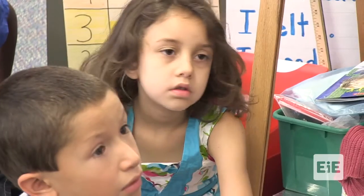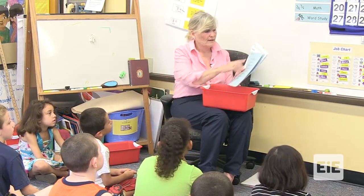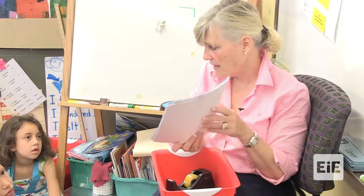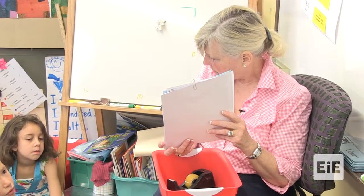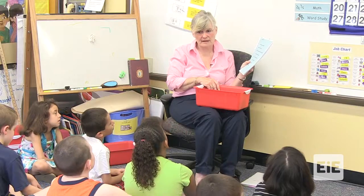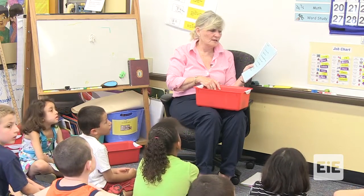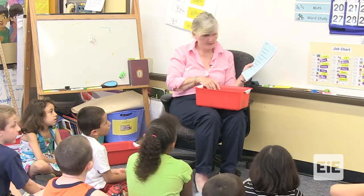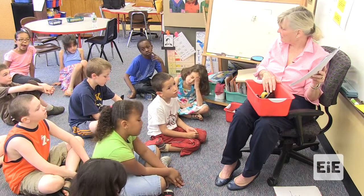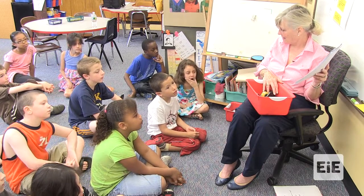To help you with thinking about these, I'm going to give you some questions to think about at your table. Here are the questions: Is your material heavy or light? What color is it? What shape is it? Is the material rough or smooth? Is the material clear or opaque — can you see through it? Is it stiff or flexible? Is it hard or soft? Is it fluffy? Is it sticky?